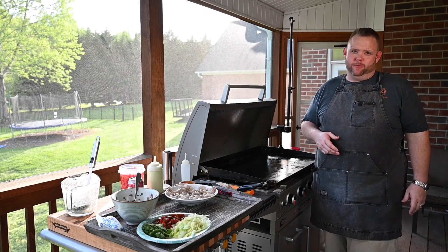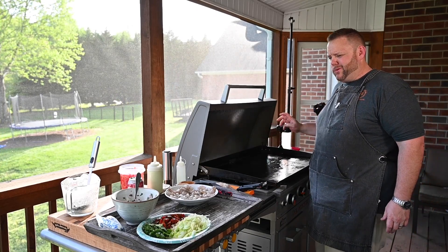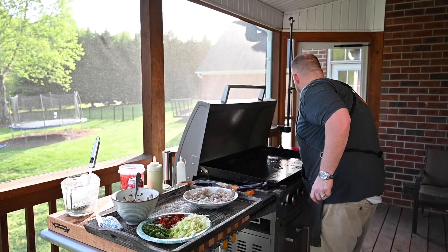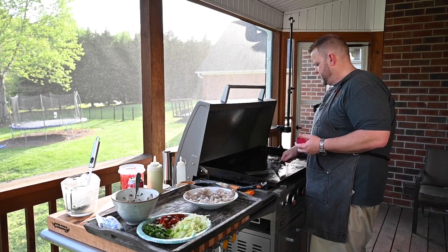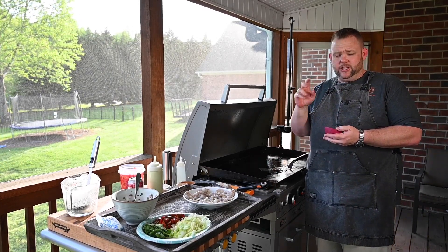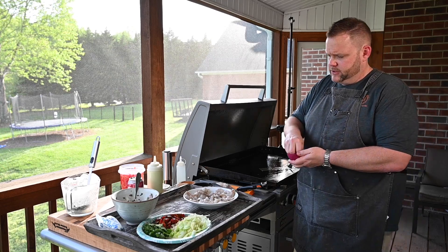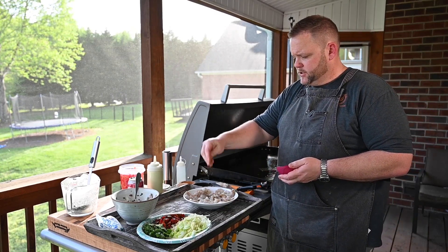Are you ready for the shrimp? I want to get this middle section really, really hot. Now the shrimp — here's the seasoning that I kind of concocted. It's got salt, it's got pepper, it's got chili powder, it's got coriander, it's got cumin in it. And that's about it. I'm just going to dust the shrimp just like this.